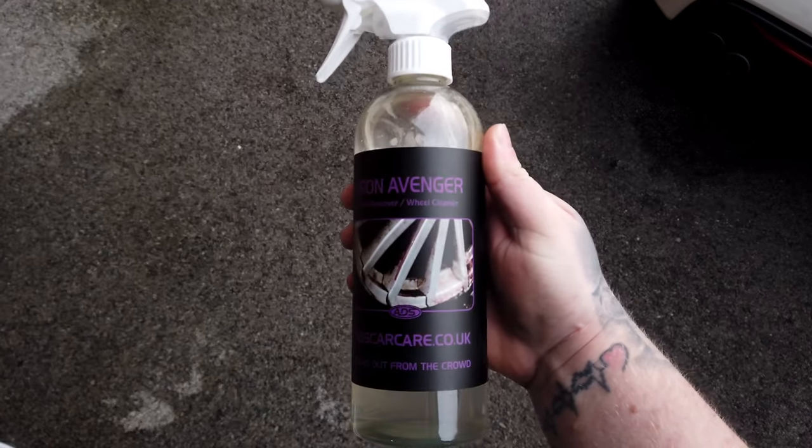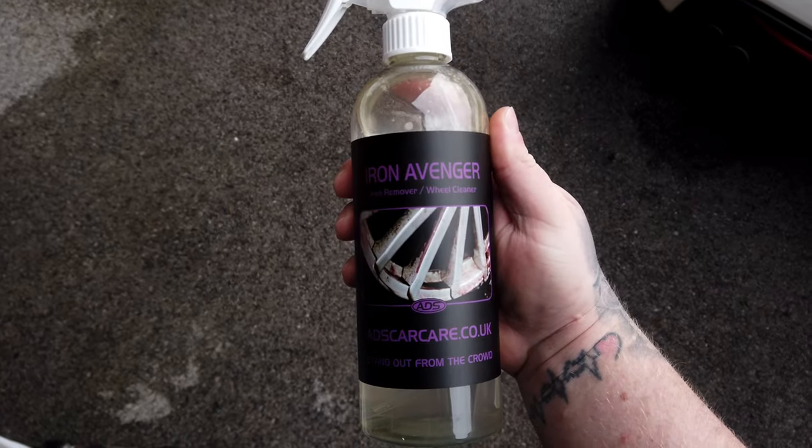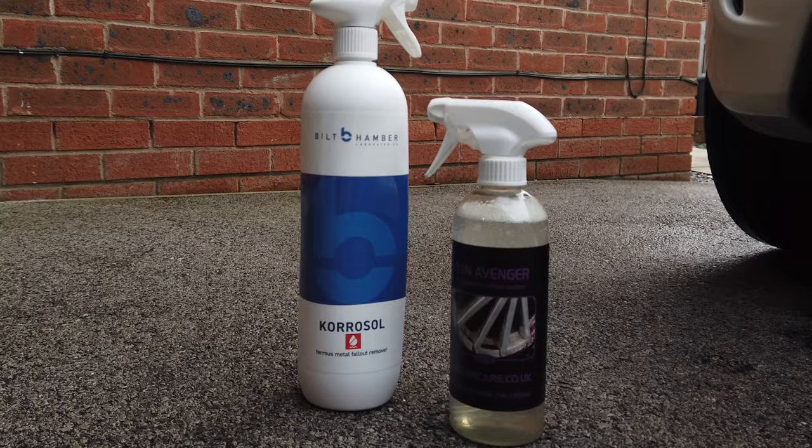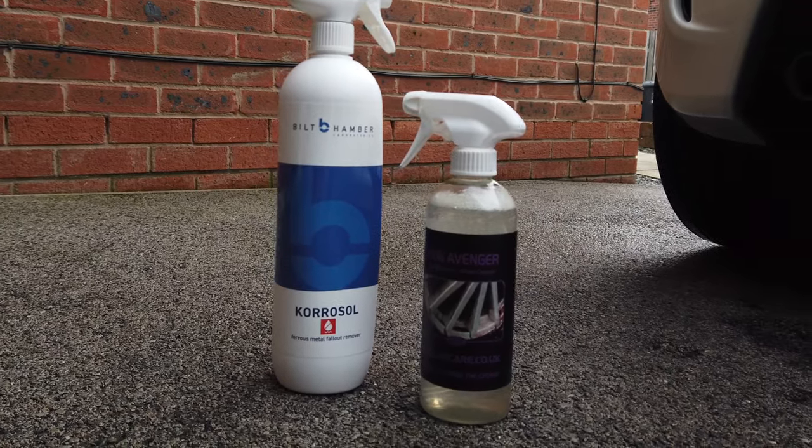What I want to do in this video is provide some sort of comparison. I'm not just going to review the product on its own — I'm also going to pit it against an independent iron fallout remover that I used to use many years ago. It's still been left on my shelf, so I thought I'd do a little head-to-head to give a bit of a comparison.